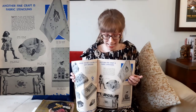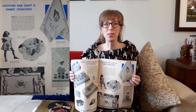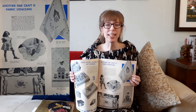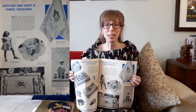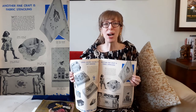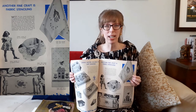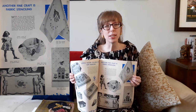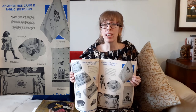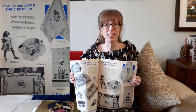Further on in this annual: another fine craft is fabric stenciling. It says women who have enjoyed beautifying their homes or making gifts out of plain materials will appreciate the art of stenciling. It will be a new experience to decorate your own fabrics with painted designs and you will add sparkle to your household, your wardrobe, and your children's things. Cottons, linens, rayons, or silk can be used, but materials with a rough weave should not be used because it's difficult to manipulate the brush on the surface. There is no end to the ideas you will have for embellishing curtains, luncheon sets, blouses, and dresses — they all make fine gifts.